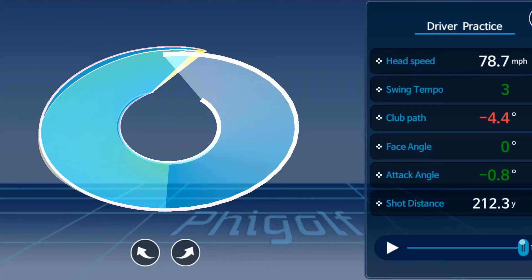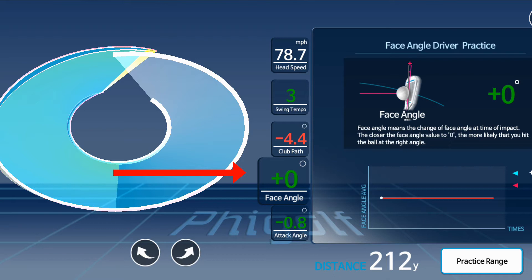The next number is the face angle, which is relative to where it was at the start. Mine is 0, which means it's square to its original position, and that tells me the ball is going to move with very little curvature — so that's good.